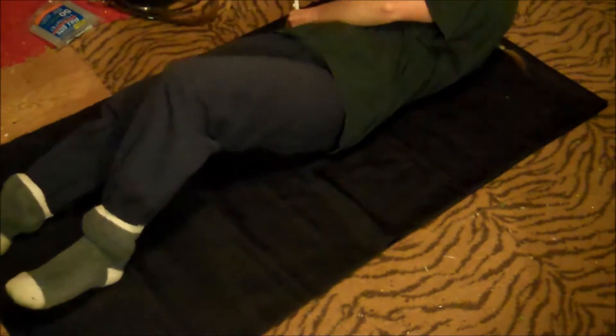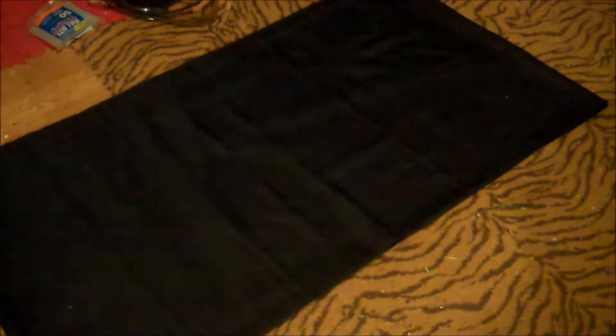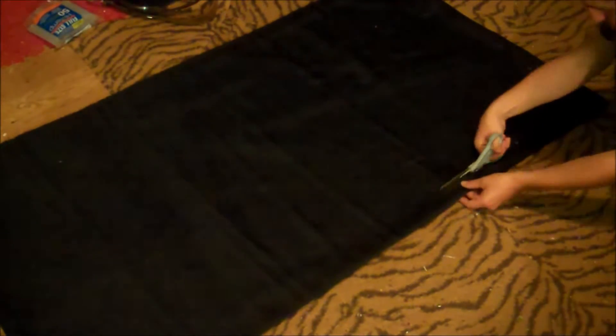Start by getting some black material and fold it over itself lengthwise so the ends meet. Make sure the length goes from your shoulders down to your ankle. Lay down on it and work out where your shoulders and waist are — you want about two inches away from each for extra room. Then just cut out a divot where the waist is.